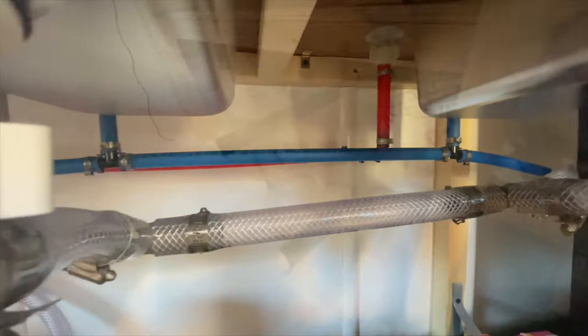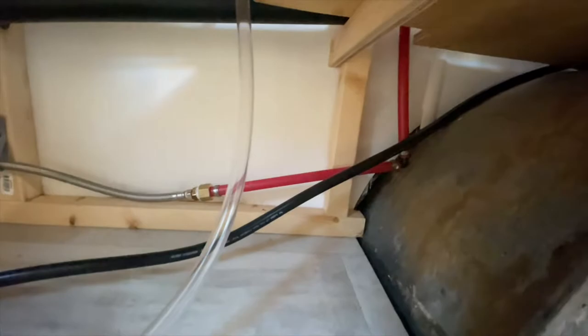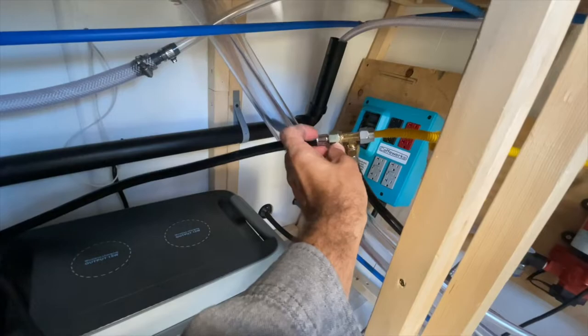If you are doing propane for any kind of plumbing or for your espresso machine, that black hose right there is the propane line. I just have about a 10-foot propane line — it runs all along the side of the trailer under my cabinets and then comes across here. I still need to permanently mount it, but it goes into a tee here and the black one continues on.